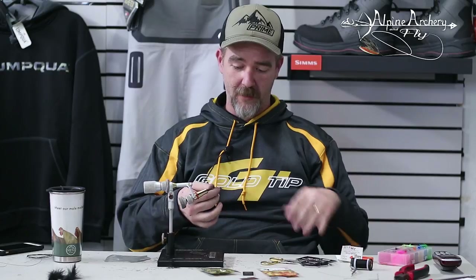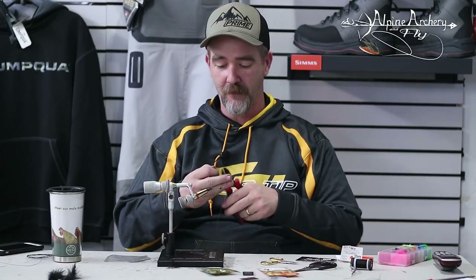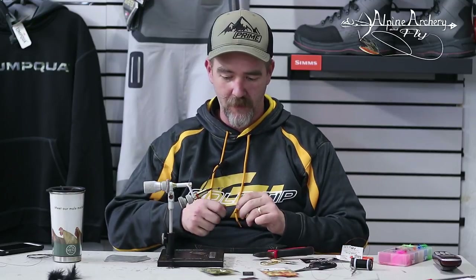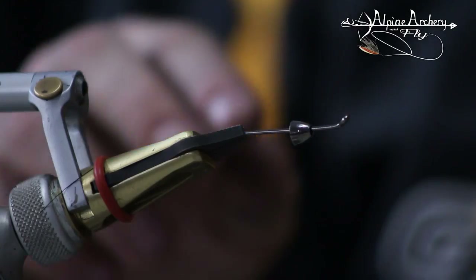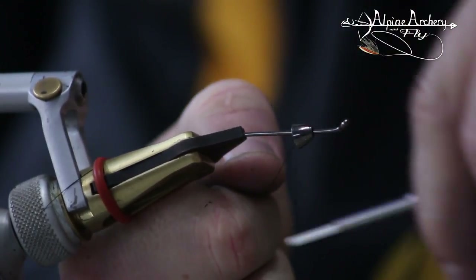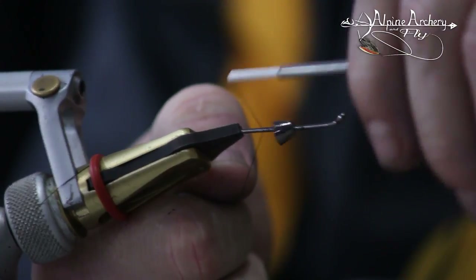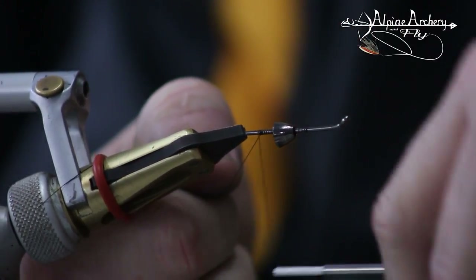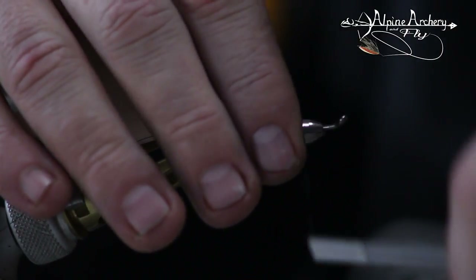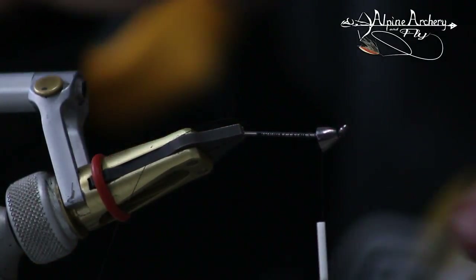Take some intruder wire — whatever length — and you can adjust from there. I like using dykes to cut it so it doesn't dull my scissors. I've got my intruder wire there. Now I'm going to build up a thread base on here. Get that cone out of the way — I always hate cones because they move and slide down. I just want a good thread base so the wire doesn't slip around. Move this forward, keep pushing that cone out of the way, and trim that off.